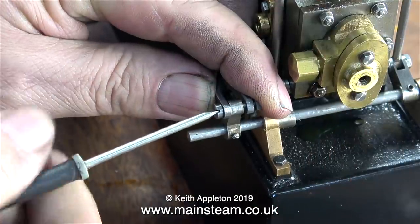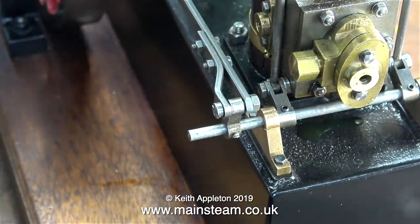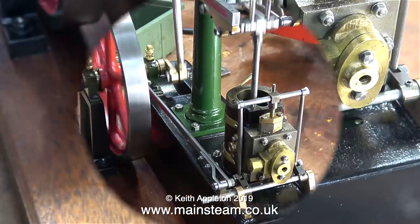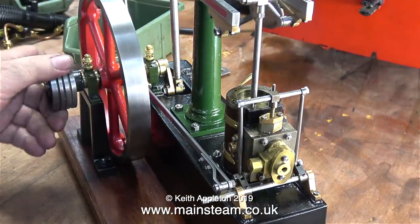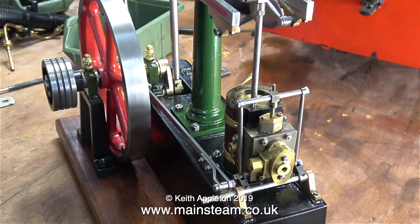At the other end, this is a temporary fixing — it's just a bolt — to hold the fork end of the eccentric rod in position on the valve gear driving mechanism. And now when I rotate the flywheel, not only does the piston go up and down, the slide valve that you can't see inside the valve chest is moving up and down also.